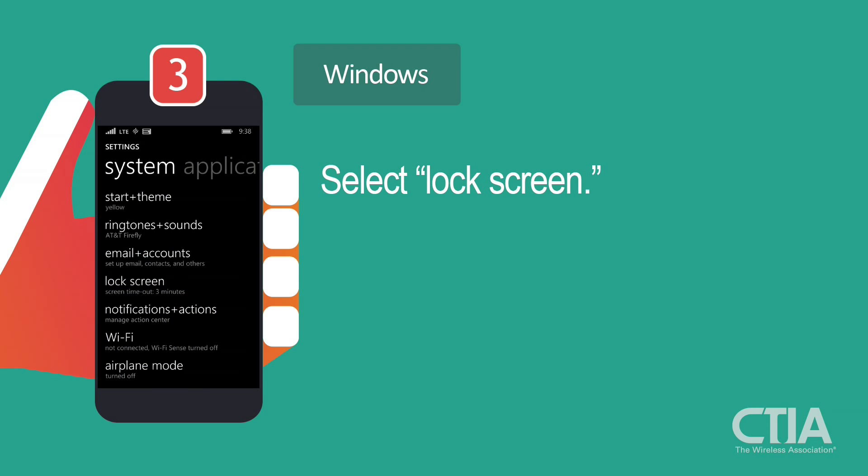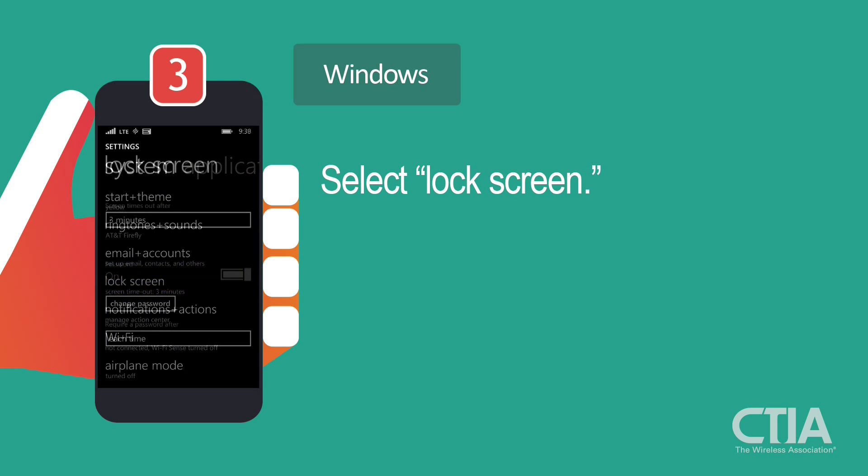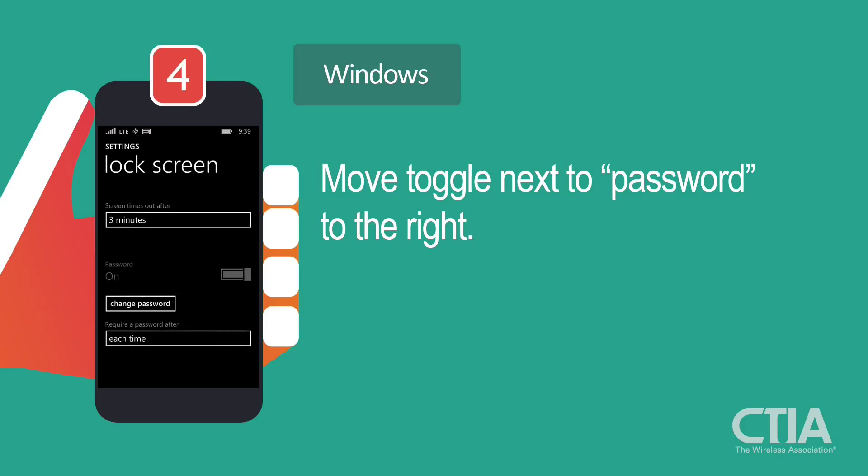Next, select Lock Screen. On the Lock Screen page, scroll down and move the toggle next to Password to the right.